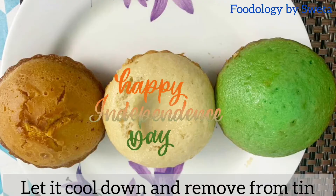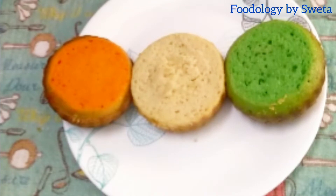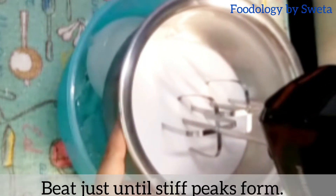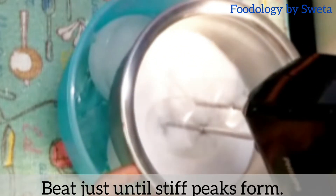The cake ab ready ho gaya hai. Iske upar ke part ko knife se cut karein. Ek bowl mein ice daalein aur doosre bowl ko us par rakh dein. Whipping cream daalein aur tab tak beat karein jab tak stiff peaks form na ho jaayein.